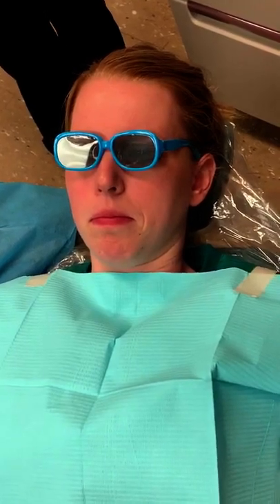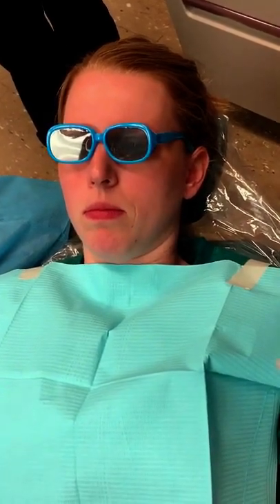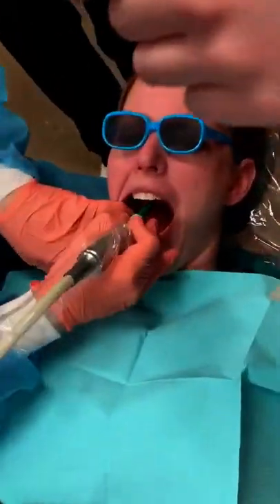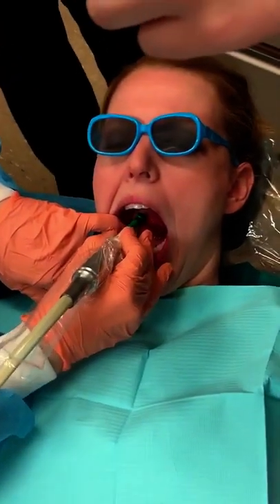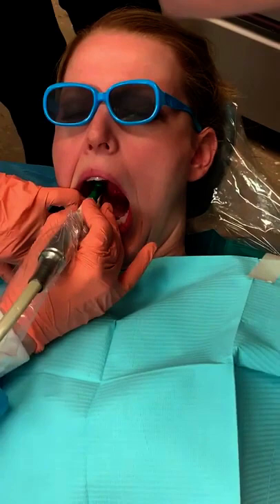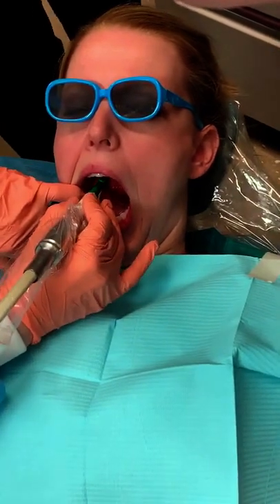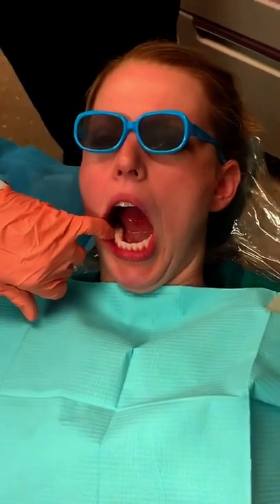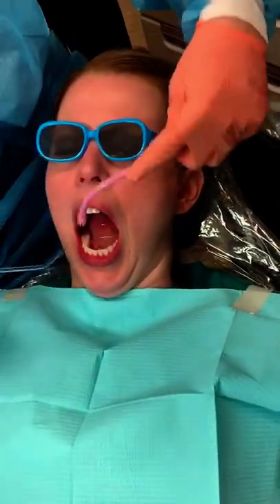First I'm going to pumice the tooth. And then if you're doing multiple sealants on a person, you can pumice all of the teeth at the same time, because they're not going to be doing anything to get anything in their teeth.